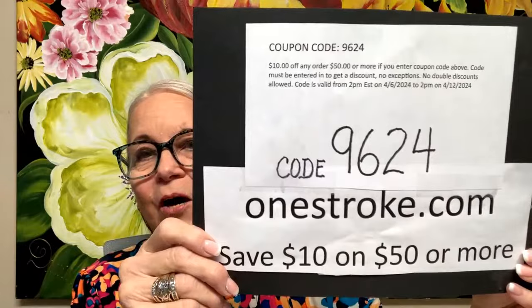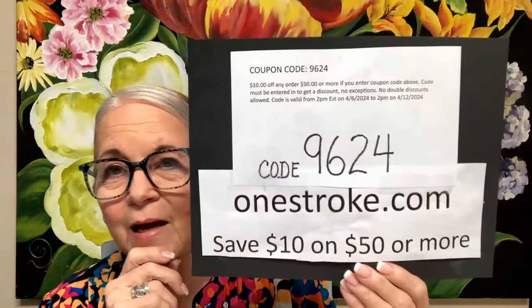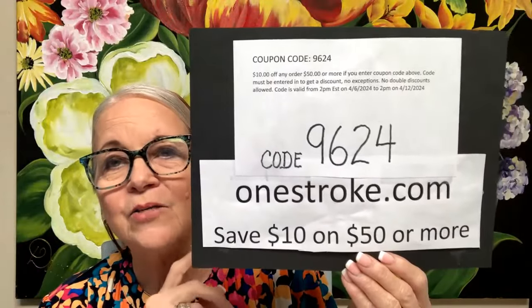Here's the code: you go to onestroke.com and you put in, when you're checking out, 9624. You save $10 on every $50 that you spend. We are a small family business — we're not like Amazon, it doesn't come overnight, but usually within the week we are able to ship it out to you. Unless a whole bunch of people buy the same thing, then we sometimes have to put in an order.